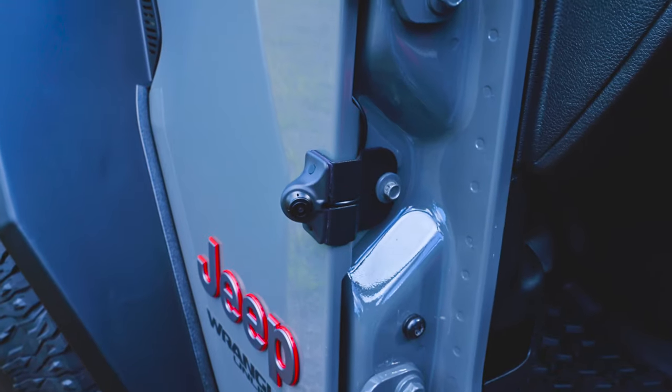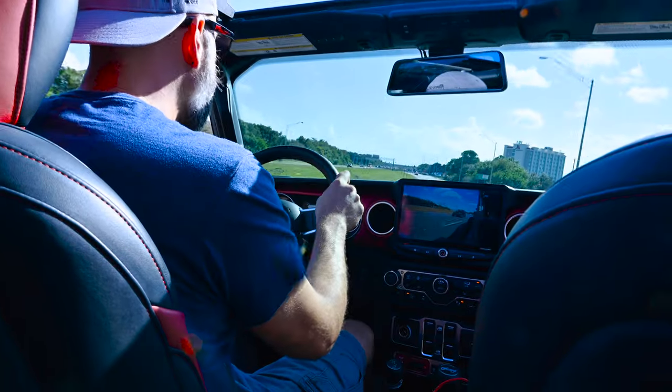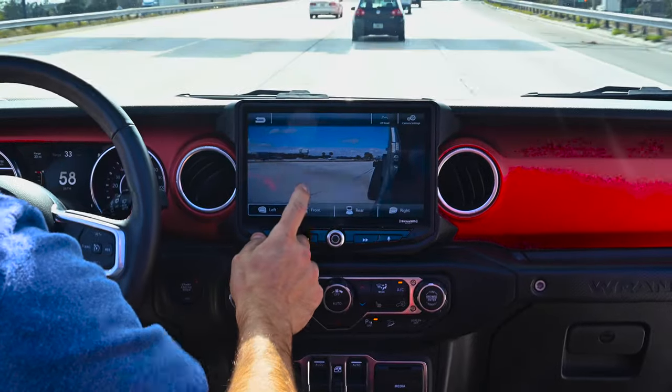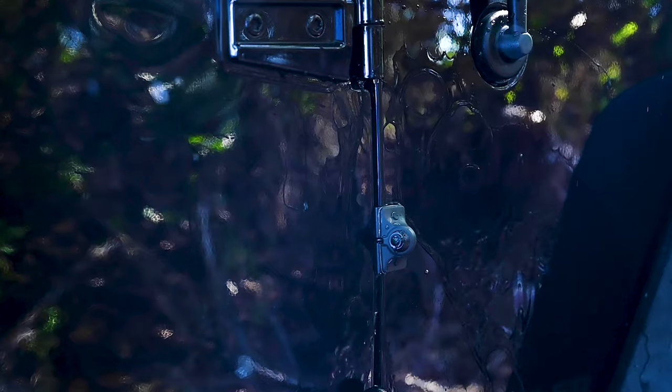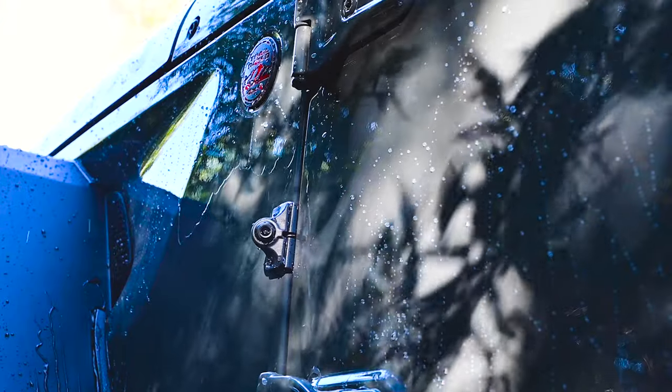These cameras feature a universal RCA connector making them perfect for use with the Stinger Heighten or any head unit or display with multiple video inputs. And with an IP67 rating, these cameras are rugged and ready for the elements that you encounter on your journey on-road and off-road.